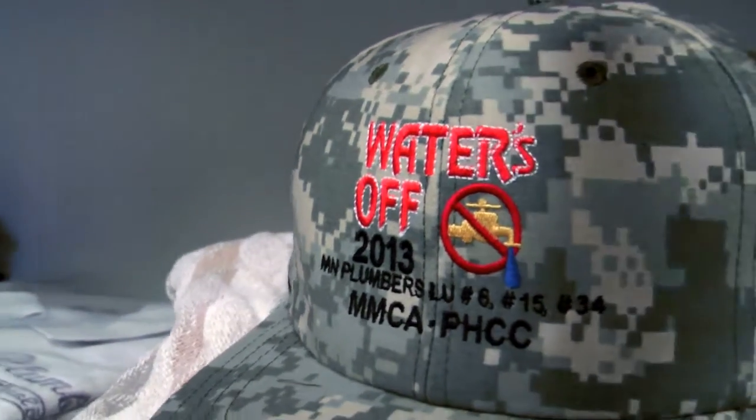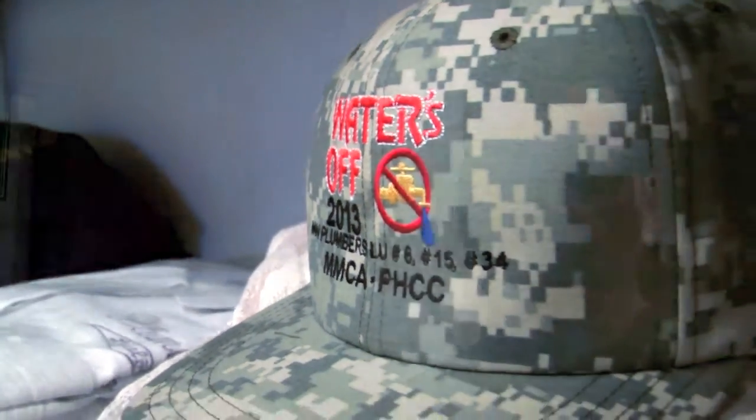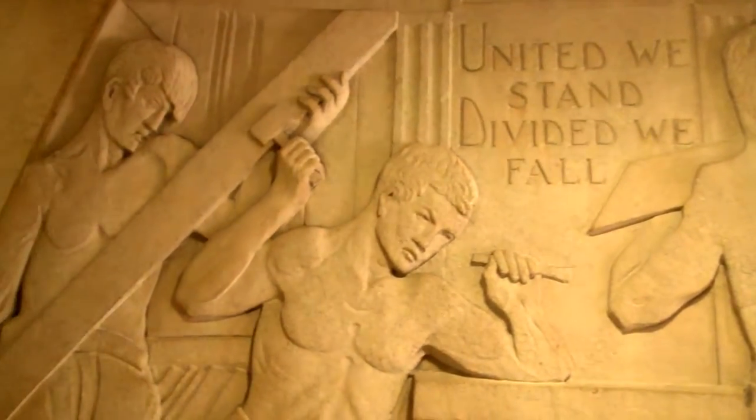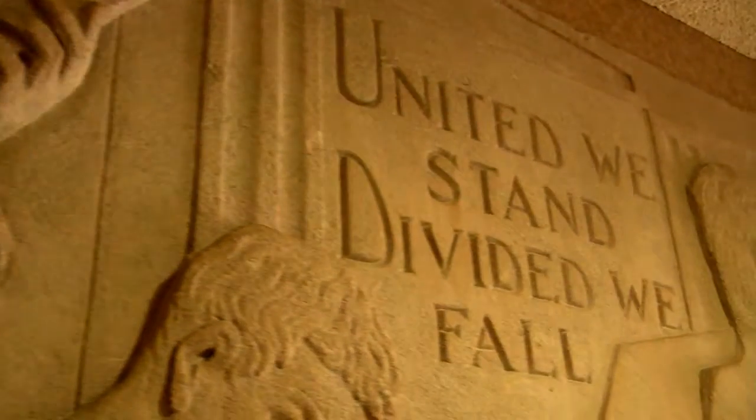We've had severe unemployment over the last four or five years, where we've had 40% of our membership out of work. But when you can pick up the phone and call a member that's been out of work for a year, and he says I'll be there, or she says I'll be there — I mean, it's a great thing. It renews your spirit in the whole union movement.